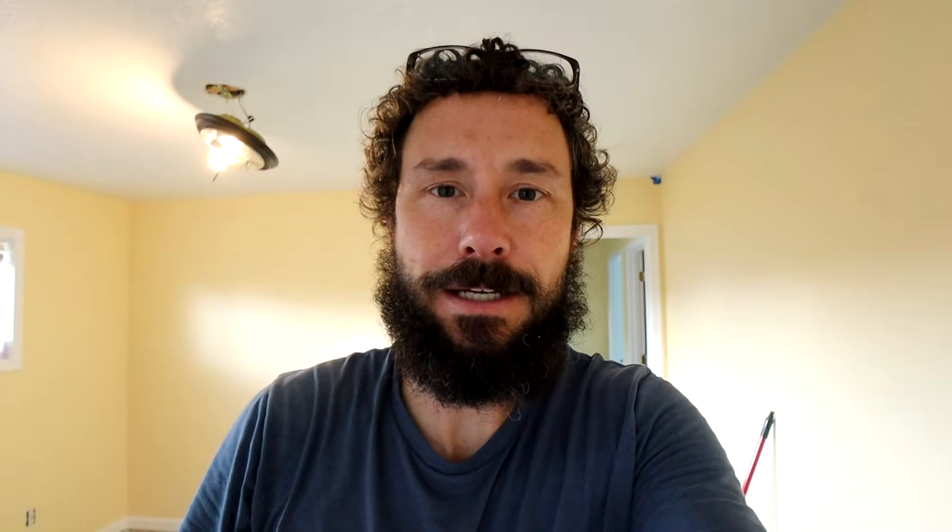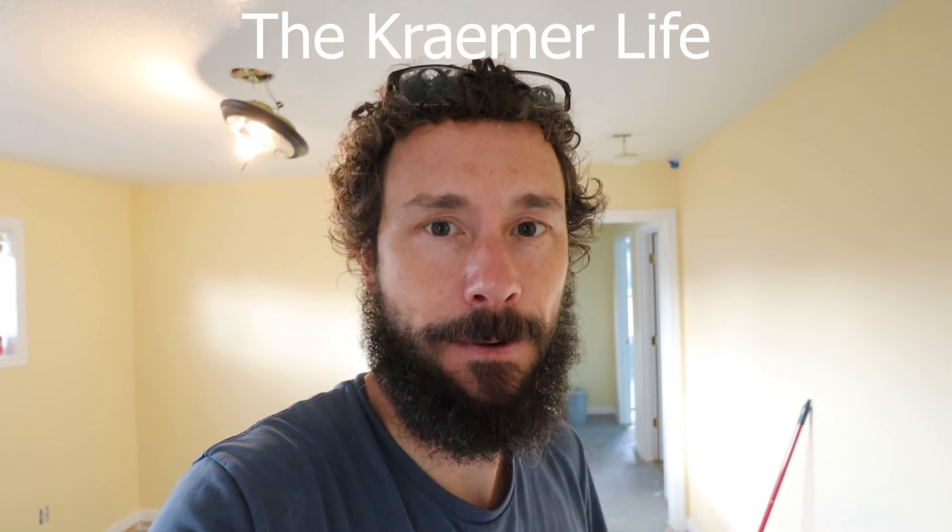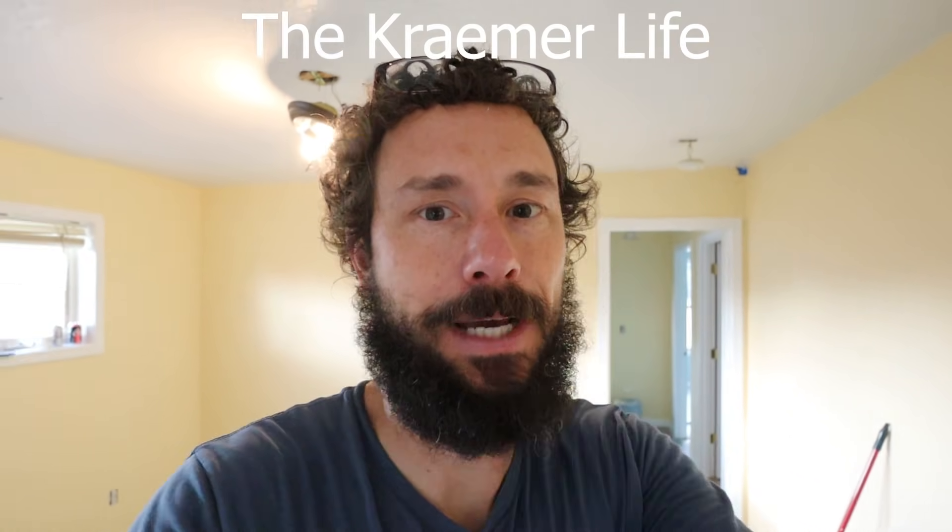Paint is done — ceilings, walls, trim. In two days, this coming Wednesday, carpet arrives. So the next video is going to be the reveal. We'll see you then, bye.